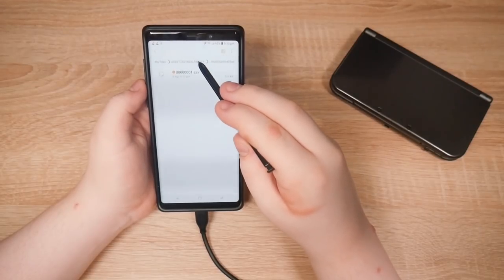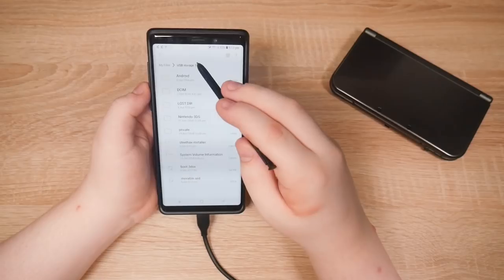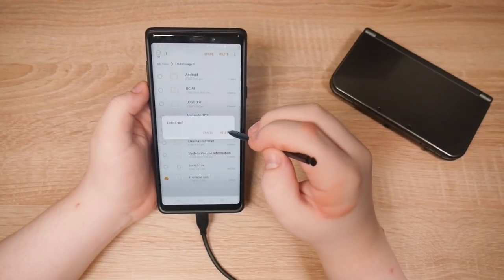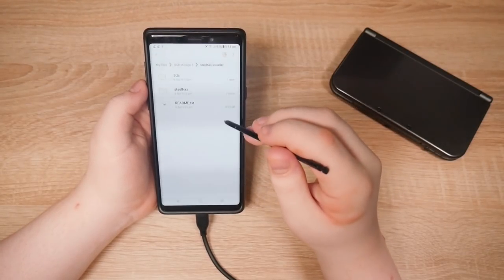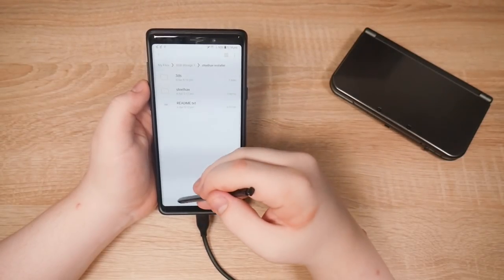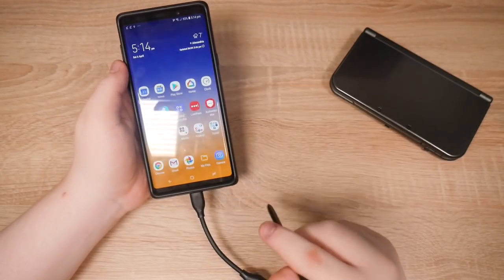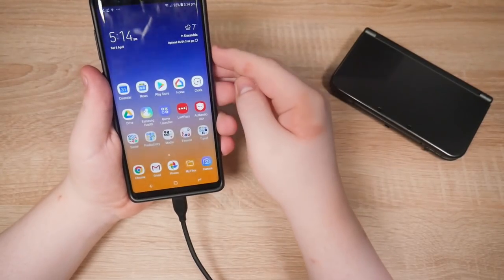This is way easier on PC. That should be it. Steelhacks installer — looks good. We have that steelhacks installer which doesn't actually do anything, so I'll have to remove that later. Shouldn't need the phone anymore. We've got the SD card — let's throw it in the 3DS.